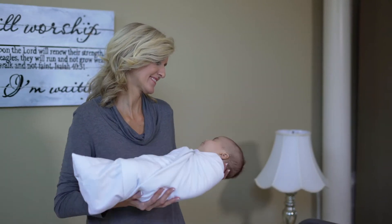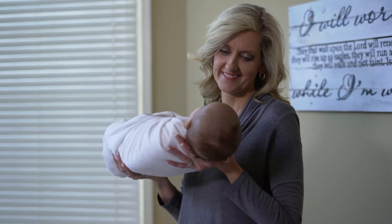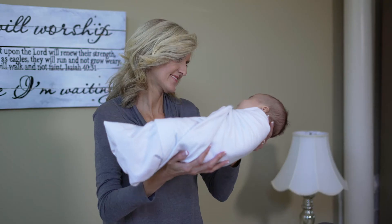When the baby is fussy before a sleep time, you can do the Baby Ferris Wheel. This is a very good upper body workout, and honestly, it works anytime.